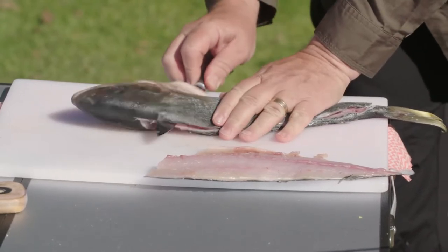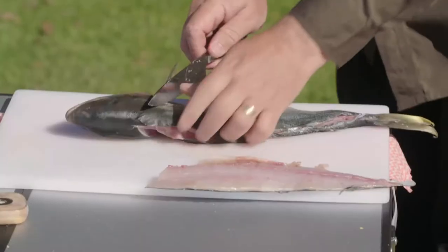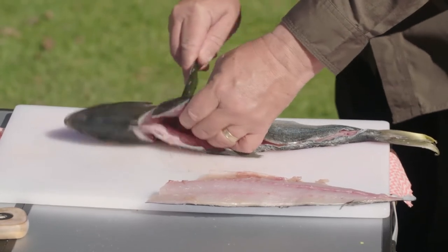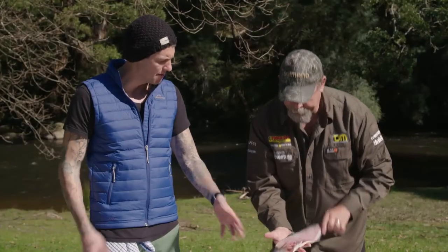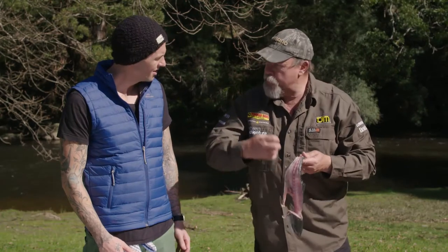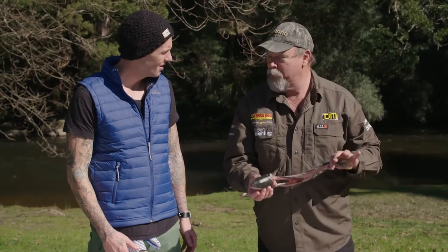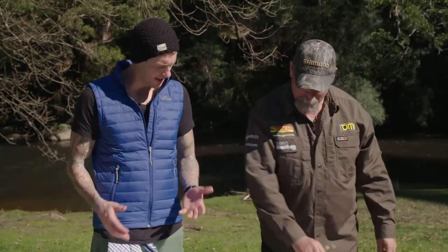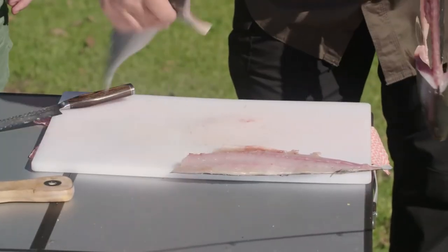Is there a different way to fillet a different fish? Oh yeah, they all vary. Flathead, for example, I'd approach it entirely differently. Some are easy, some are hard. Kingfish are a relatively easy fish to fillet. If you're getting started and you want to practice some filleting, king's a good one. A small one like this doesn't have a big heavy bone structure, so it's not hard to get through. There's not much left on there, but at home I'd boil that up and make a stock. Yeah, we do the same in the restaurant — anything left over goes into a pot. No waste.